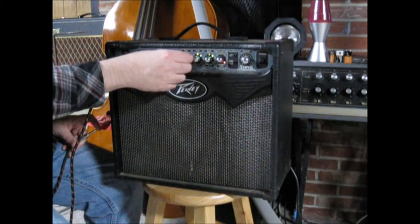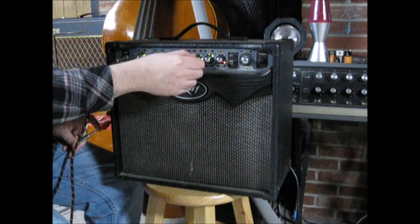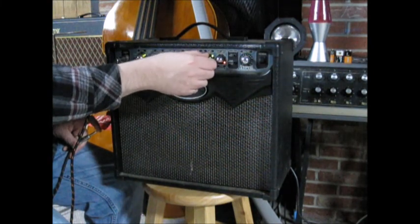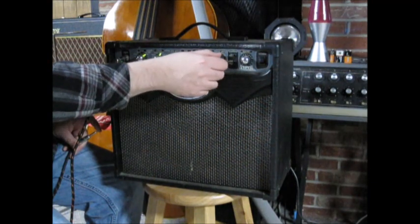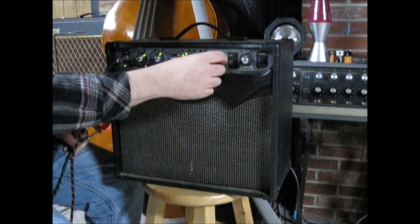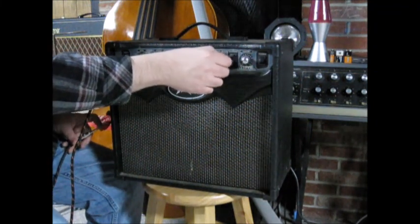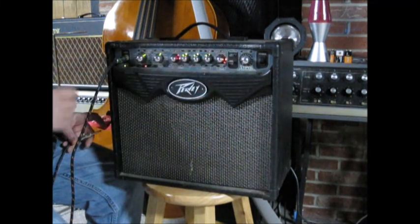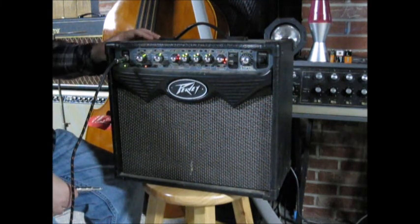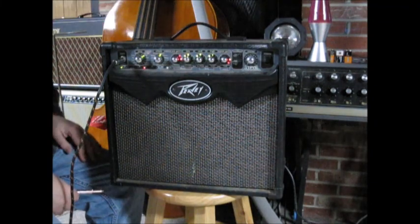Okay, so if I turn this slow, I'm getting good reaction. If I turn it fast, I'm getting rubbish. So if I turn them slow, they seem to want to work. So that's good. They all seem to work — I guess they just need a cleaning. I think we lucked out with this one. I can probably give it a bath, clean the controls, and it'll be okay.